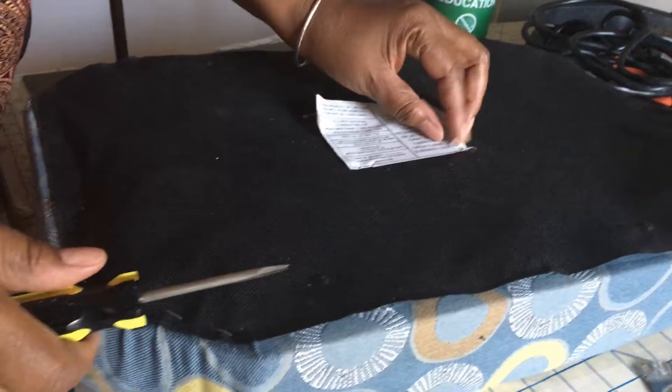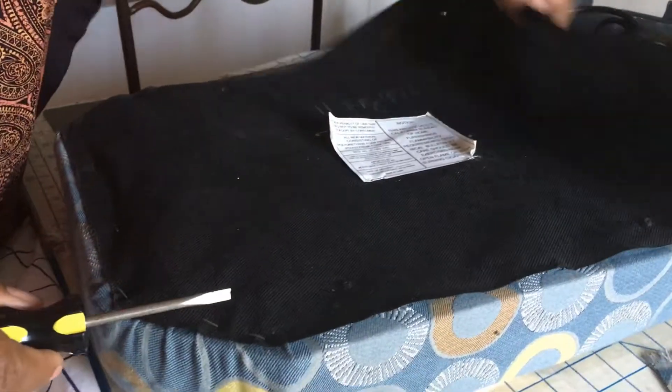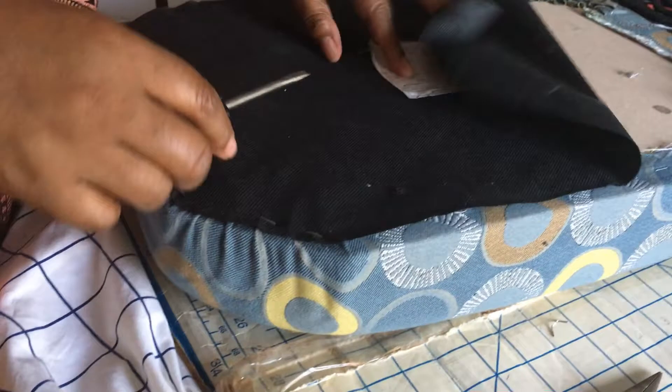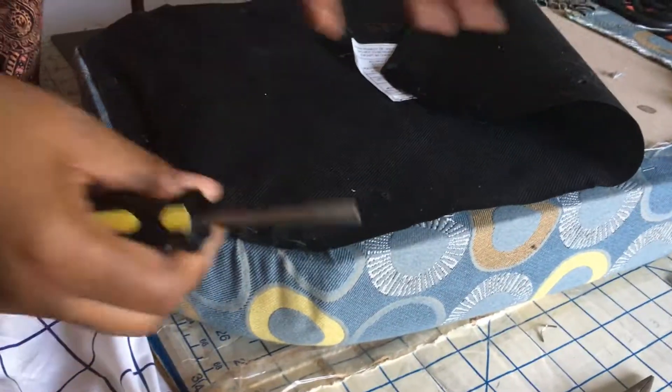As you can see here, I have lifted this part of the fabric. Now I am going to save that — I am not going to take it completely off because I am going to use it over the new fabric.